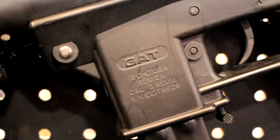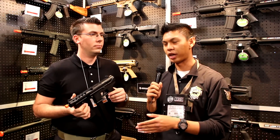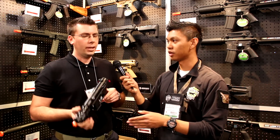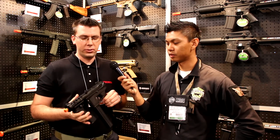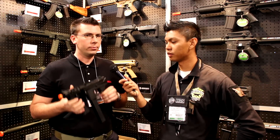We saw this a couple Shot Shows ago as a prototype, and now it's ready for release. We hyped this over and over, year after year. We ran through paces, we let Airsoftology Jonathan use it, and then made more advances on that as well. So the wait is over.